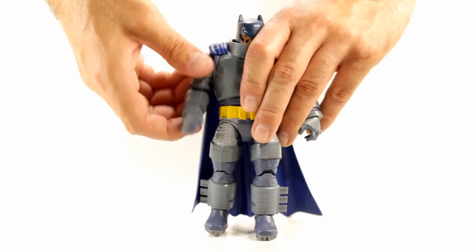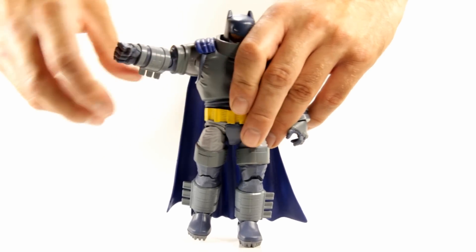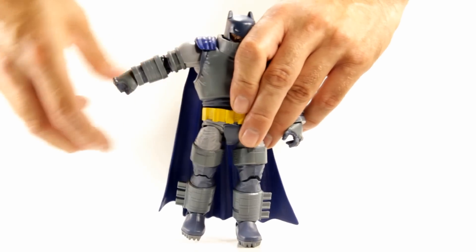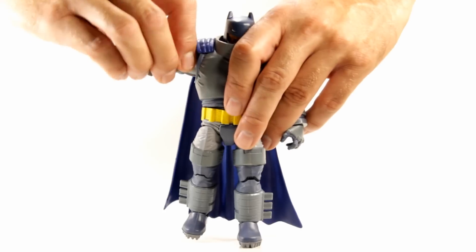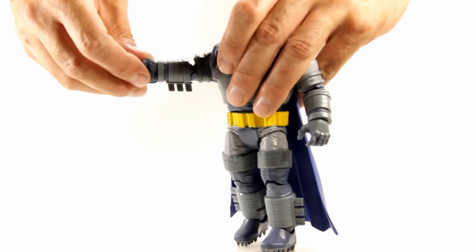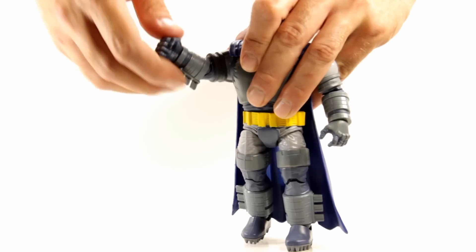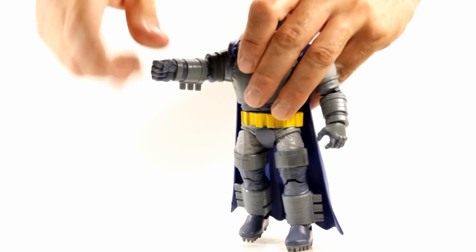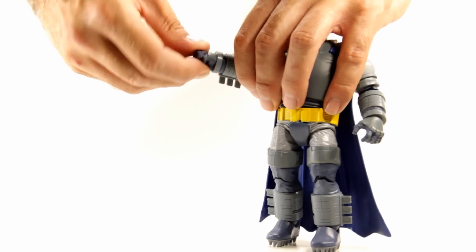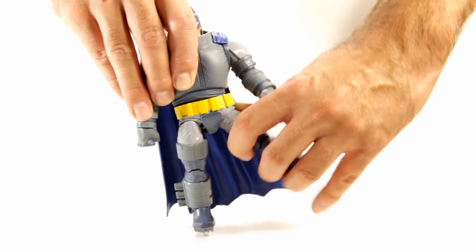For his arms, they're able to go all the way around and the cape doesn't really get in the way, which is pretty cool. However, they can only come out so much because of the shoulder pad getting in the way. There's also an upper bicep swivel, and he has single jointed elbows that only move a little bit — the armor piece kind of gets in the way.